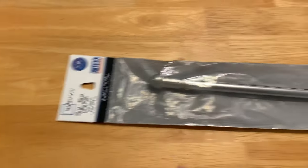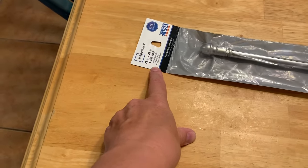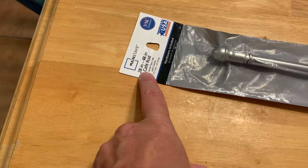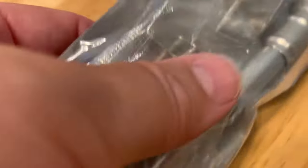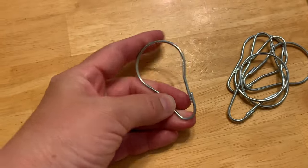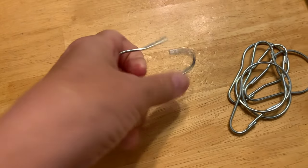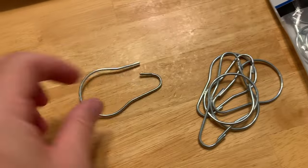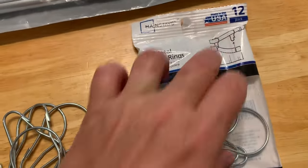I needed a hat rack, so I saw some stuff on Pinterest that I wanted to try. I got one of these 28 by 48 inch very thin rods with a little bar holder that goes into the wall. Then I found these — I was looking for S hooks, but I was able to open these up and bend them to the shape that I needed.